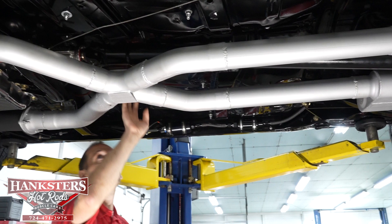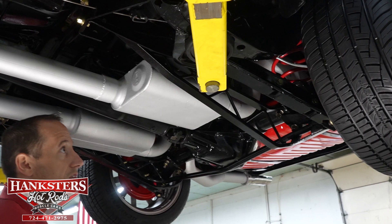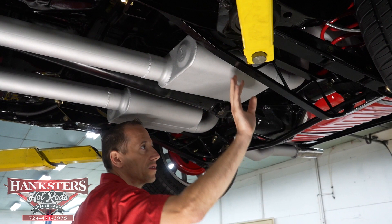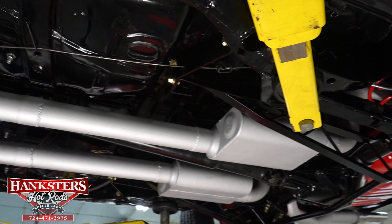We have the e-brake cables going back to both wheels. We've got dual exhaust with dual Flowmaster mufflers going up over the axle and out the back on either side of the frame, parallel to the fuel tank. We do have ladder bar suspension on the back here, on both sides. Here is our rear sway bar — everything is coated in black. The links have new bushings and new fasteners as well.